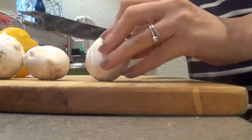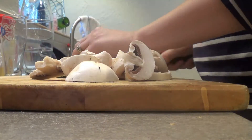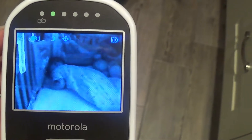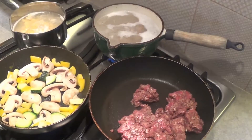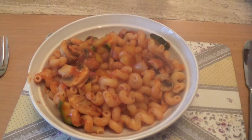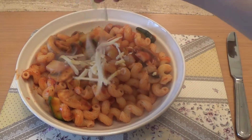So now Jessie's in bed, it's time for us to have our dinner. We're having bolognese. Yum yum.